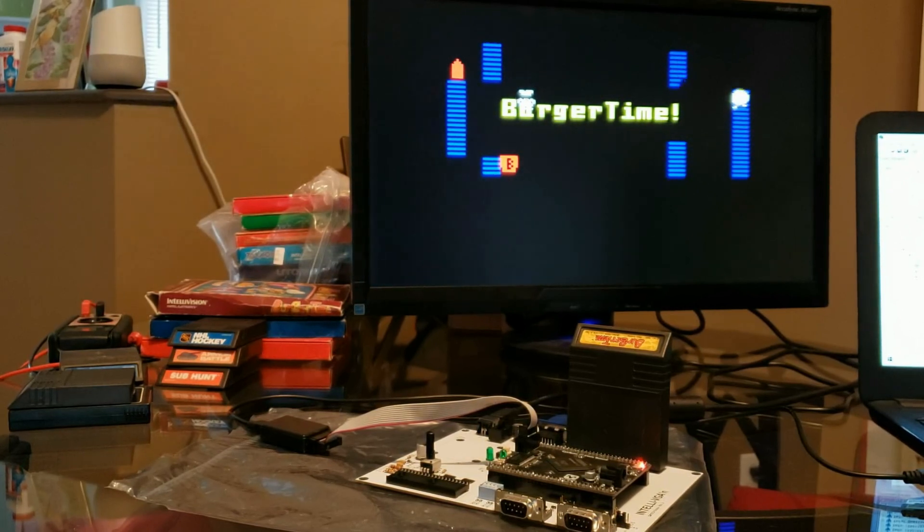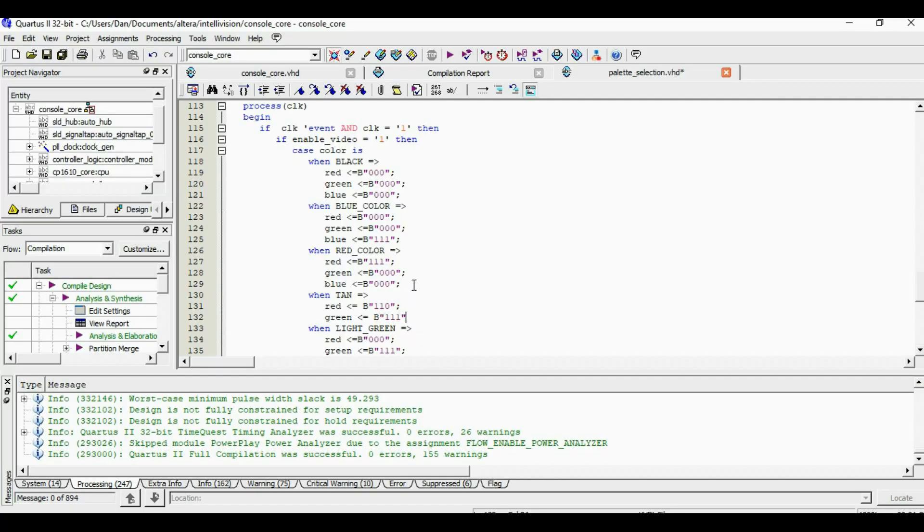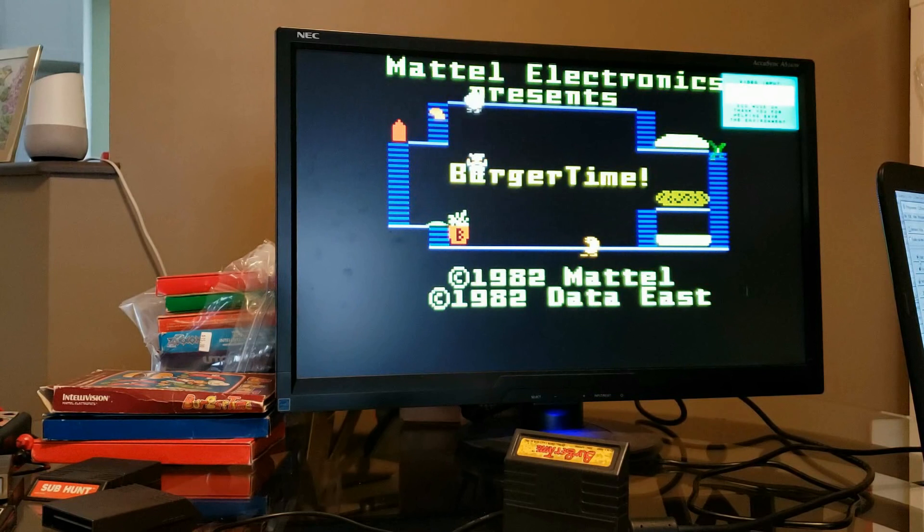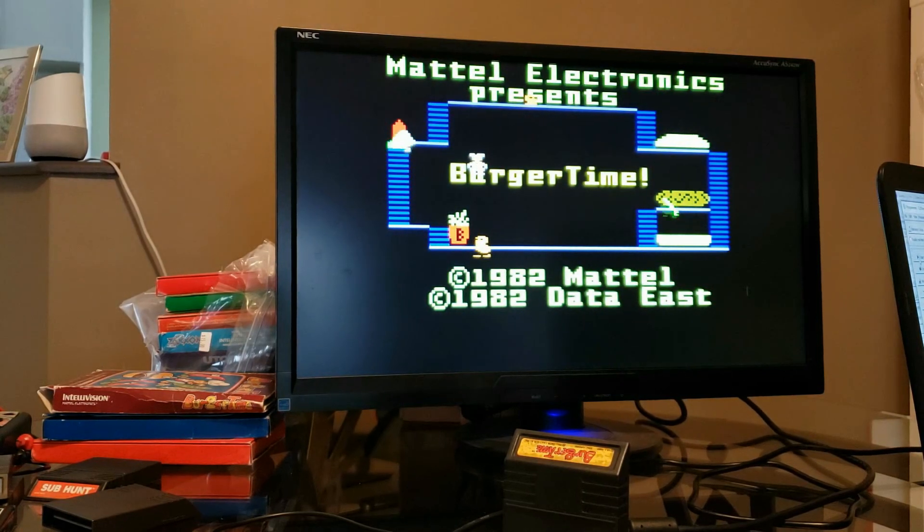We'll do that and we'll show you the net effect. We're going to check things out after the palette change. That's a much more colorful startup screen. I don't know if the colors are 100% authentic to the original television, but it's looking pretty nice here.